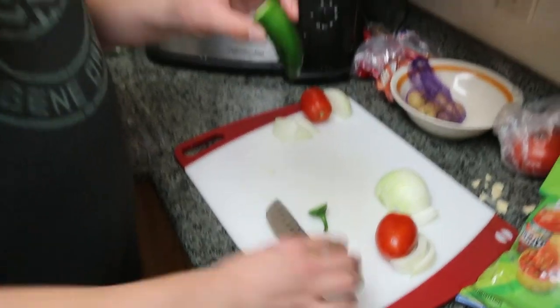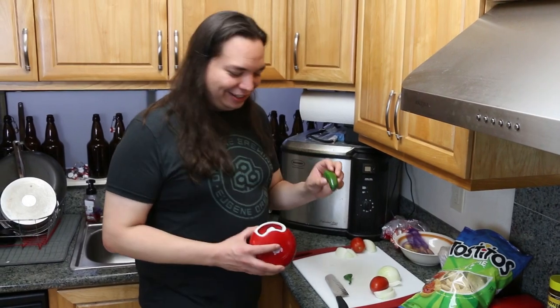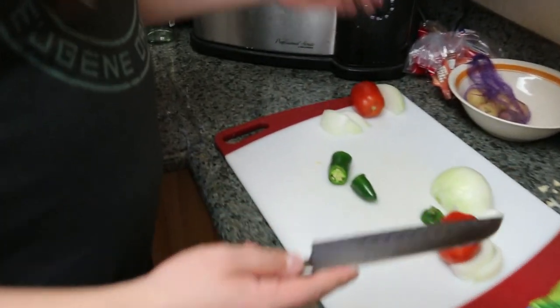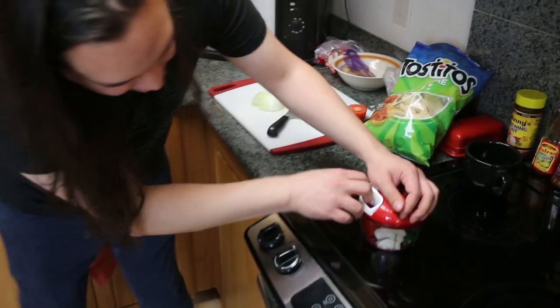We're gonna put the Crank Chop to the test. There are a few bold statements the little infomercial makes. We're gonna start with the first one: you can make salsa in three cranks. Like many of these sort of things, the first thing you have to do is chop it so it fits. Why is there a knife out right now? You're telling me we're gonna chop things before it goes in the device? Yeah, you gotta chop things so they will fit. Three cranks. Ready for this?